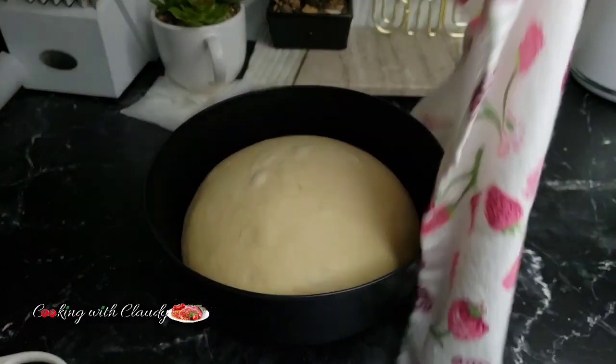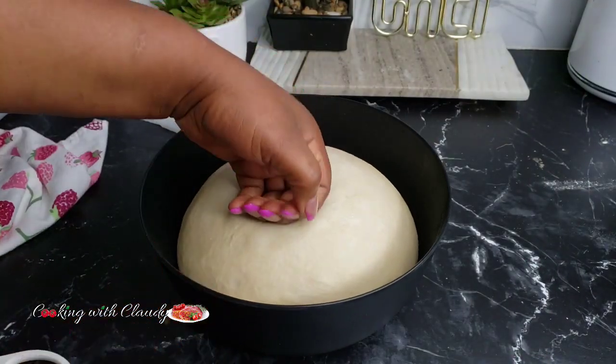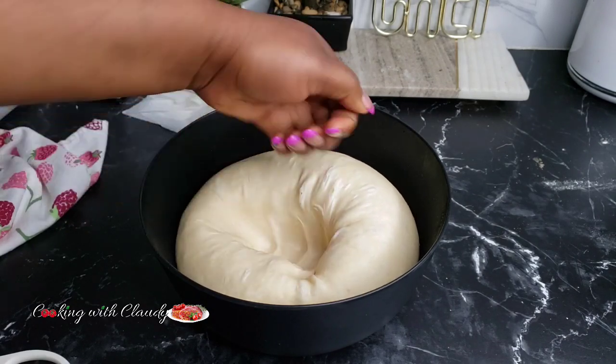After one hour and 30 minutes, this is how your dough should be looking. Press it down to release some gas or air bubbles.